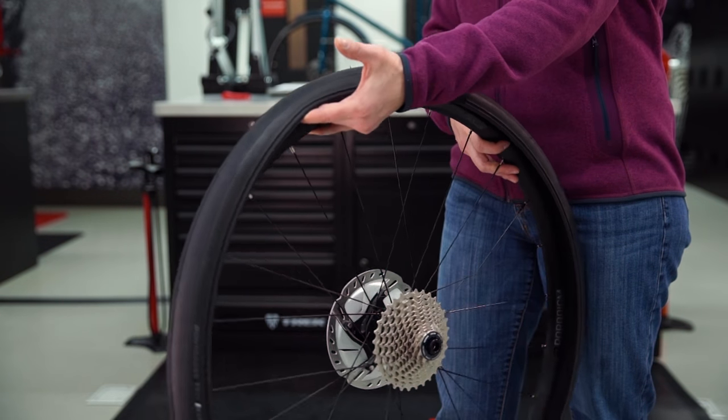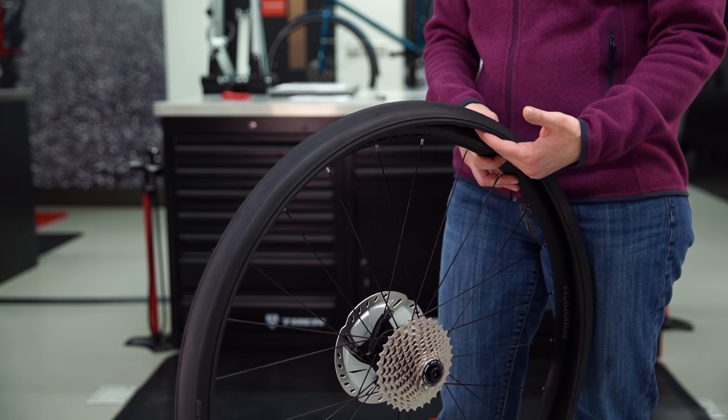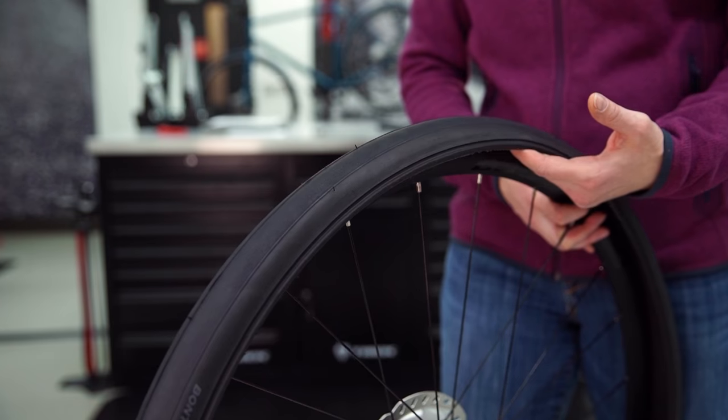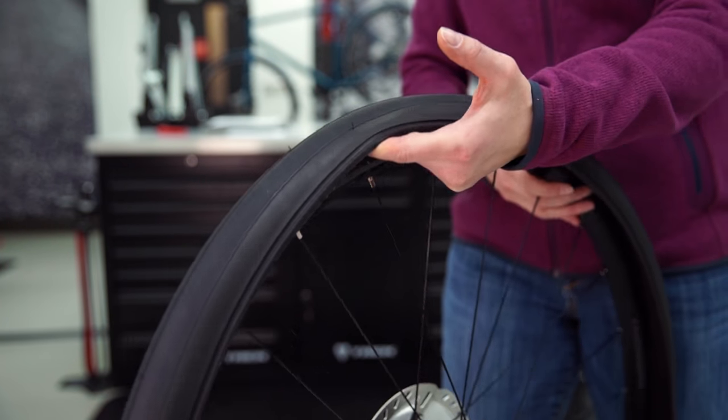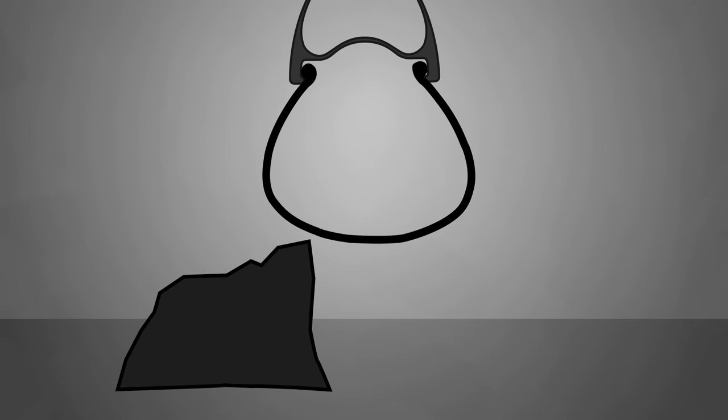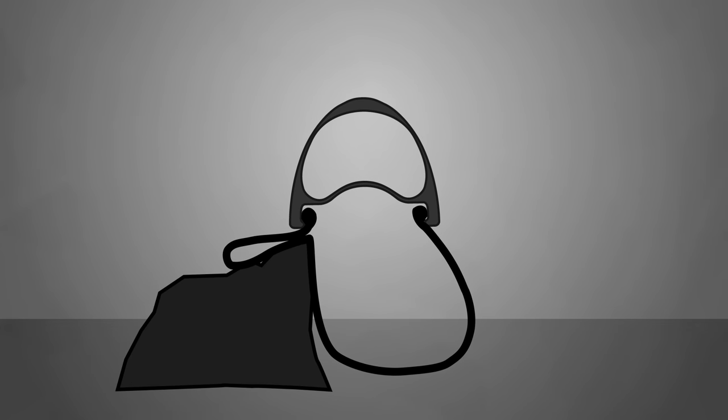Visually inspect the outside of the tire and carefully run your fingers through the inside of the tire feeling for anything sharp. Remove anything that could cause another flat. Sometimes glass or other small sharp objects can cause a flat, so use caution when inspecting the inside of the tire. If you don't find anything, you may have a pinch flat. Pinch flats occur when an underinflated tire hits a square-edged bump, and the tire can get pinched between the rim and the bump, causing a flat.